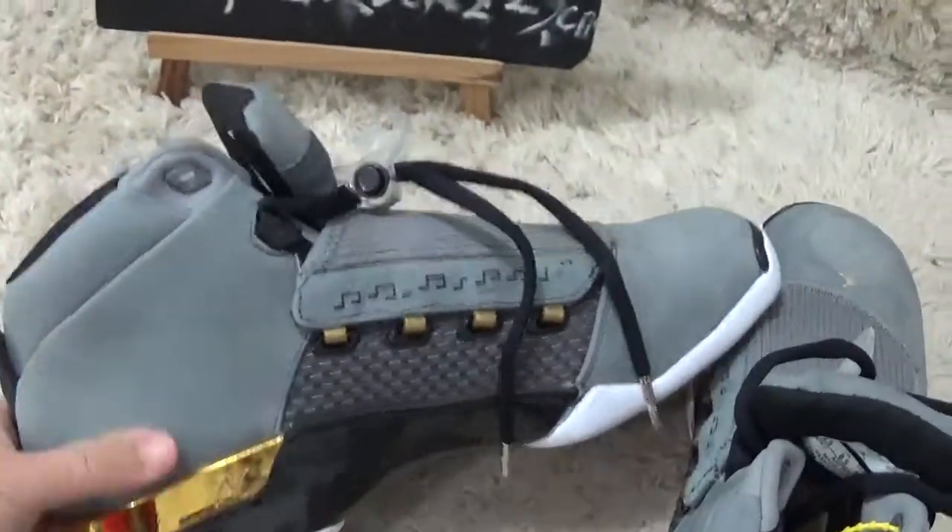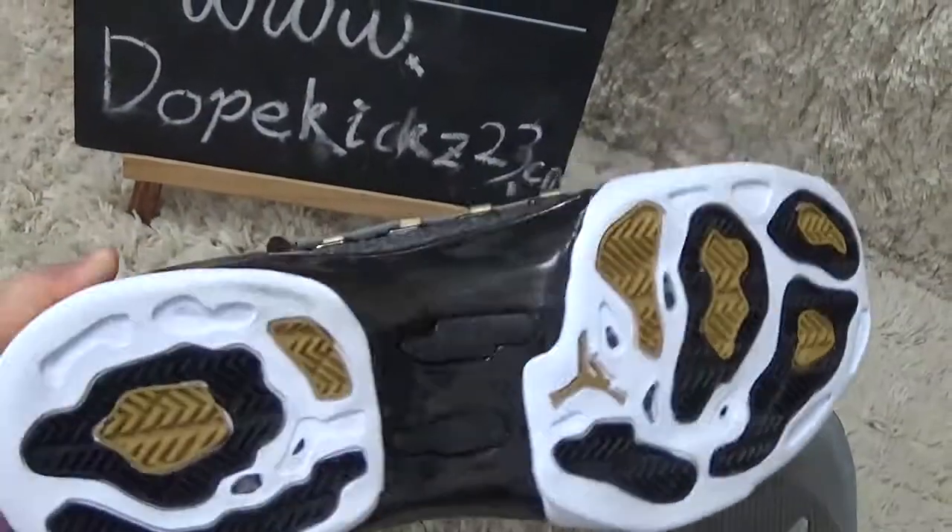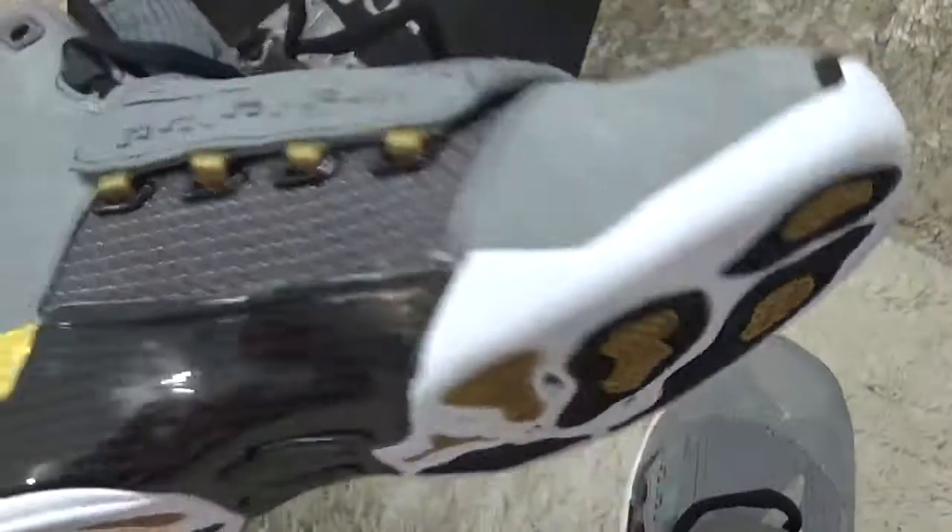Here is the other side looking. And for the bottom, it's white and black colors.